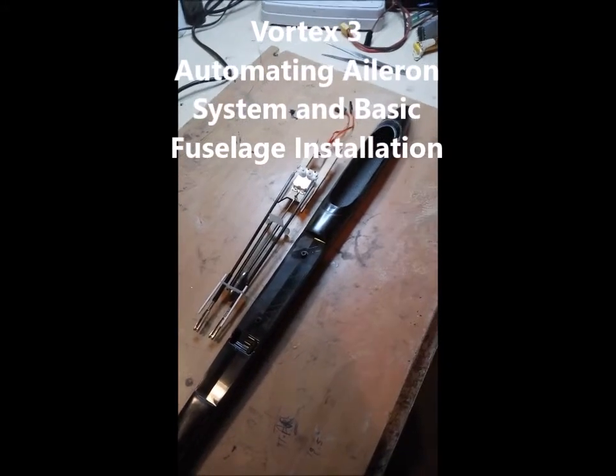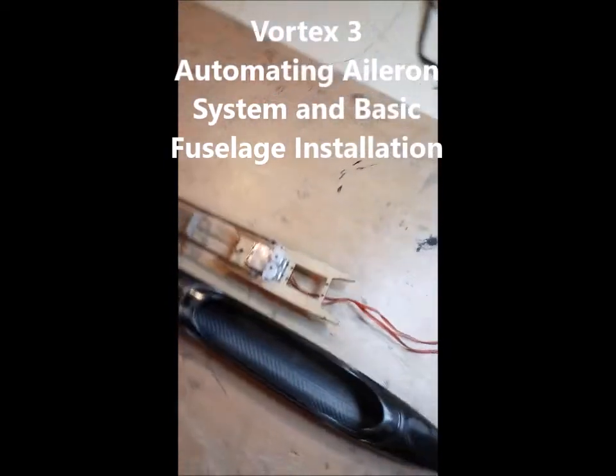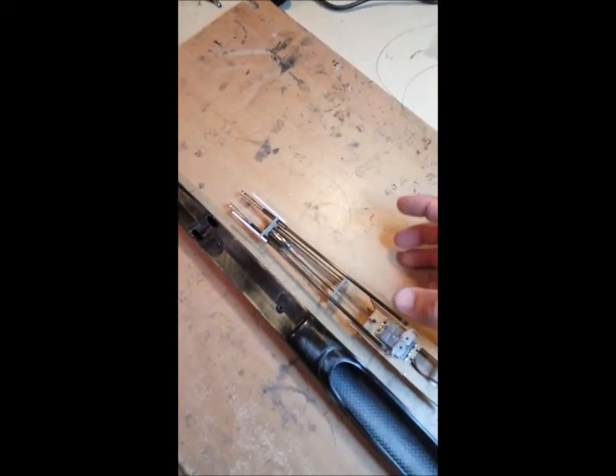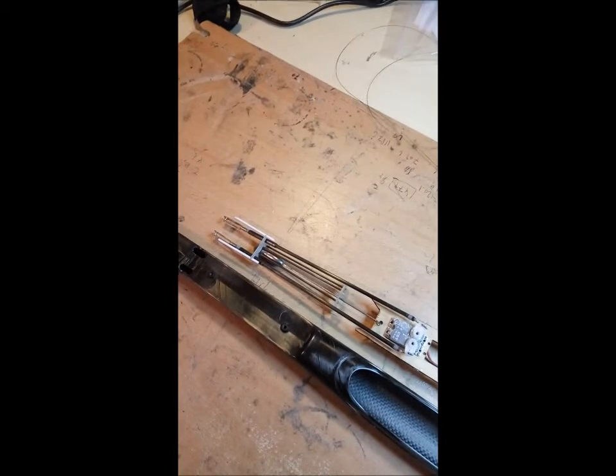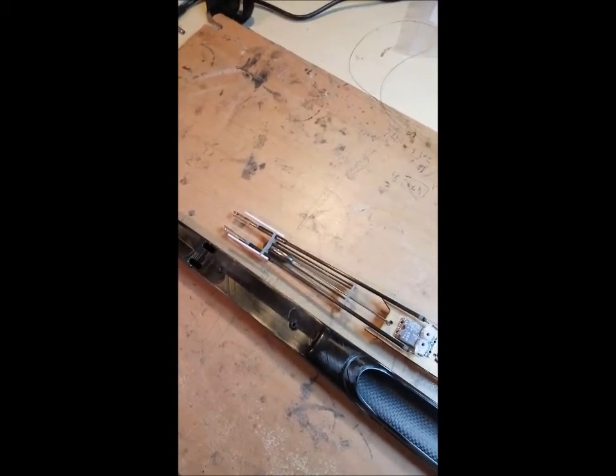This is the Vortex 3 automating system, the part that is mounted inside the fuselage. It's made out of a servo tray that holds four servos, two push rods, and a rib system that supports the push rods so that the geometry during the movement of the ailerons is kept correct. You get a very precise system in terms of backlash and hysteresis - everything goes back to center with very low backlash.